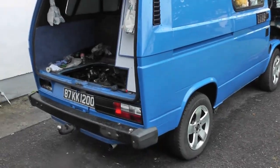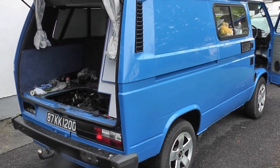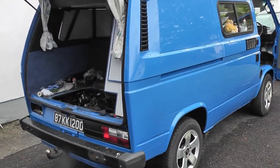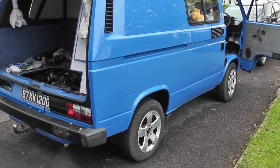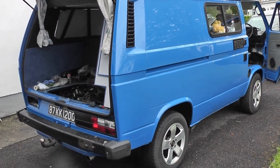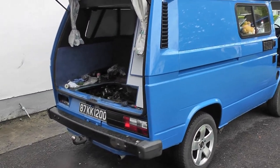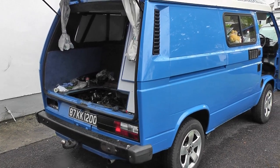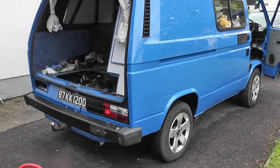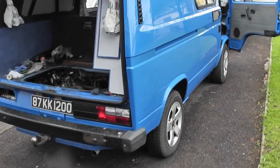People seem to break out into a cold sweat when it comes to bleeding the coolant system on a Volkswagen T3 transporter. We all know that the radiator is at a higher level than the engine, and you hear people lifting the front of the van — I don't understand why you would do that, because then you're making the top of the radiator even higher, filling the radiator full of air, and then you have to get rid of all that air. It would make more sense to lift the back of the van, but I'm not going to be doing either.